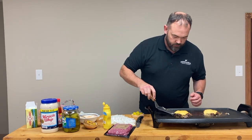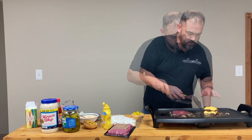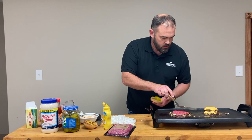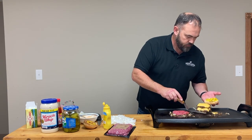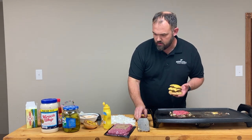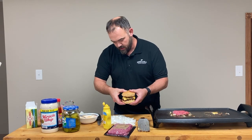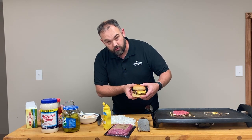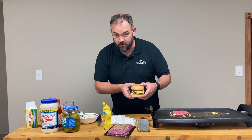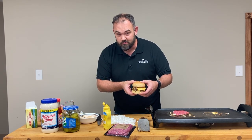And that is the Double Smash Burger — Steve-O's Special Double Smash Burger — for National Double Cheeseburger Day.